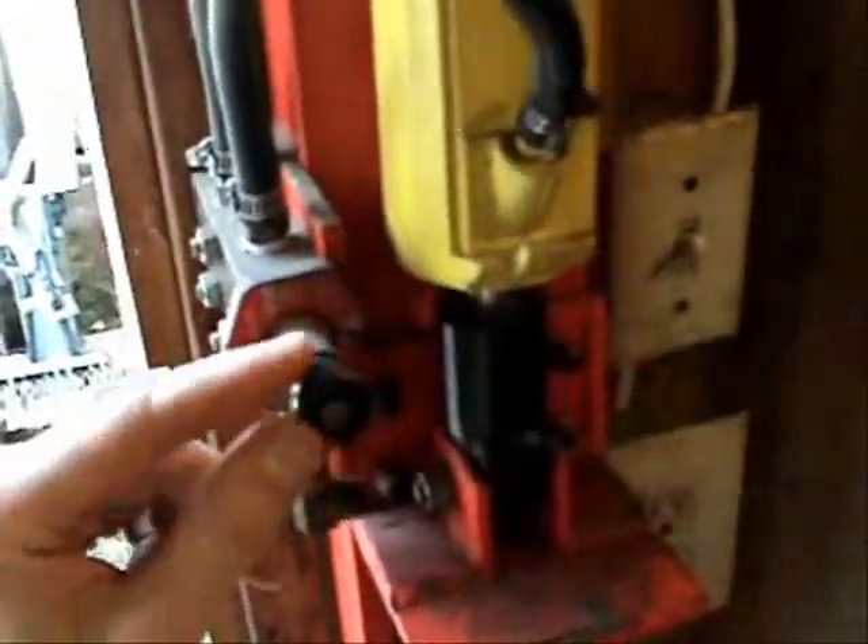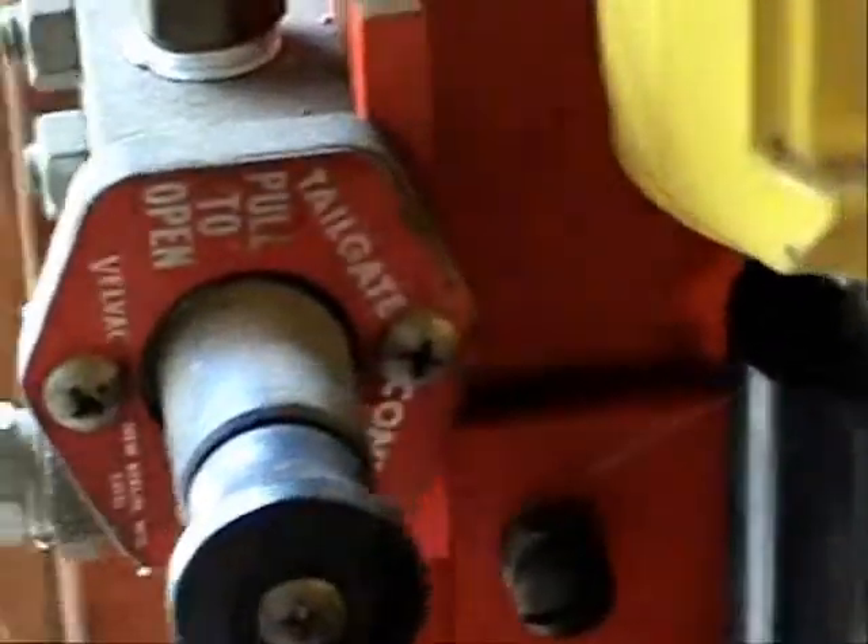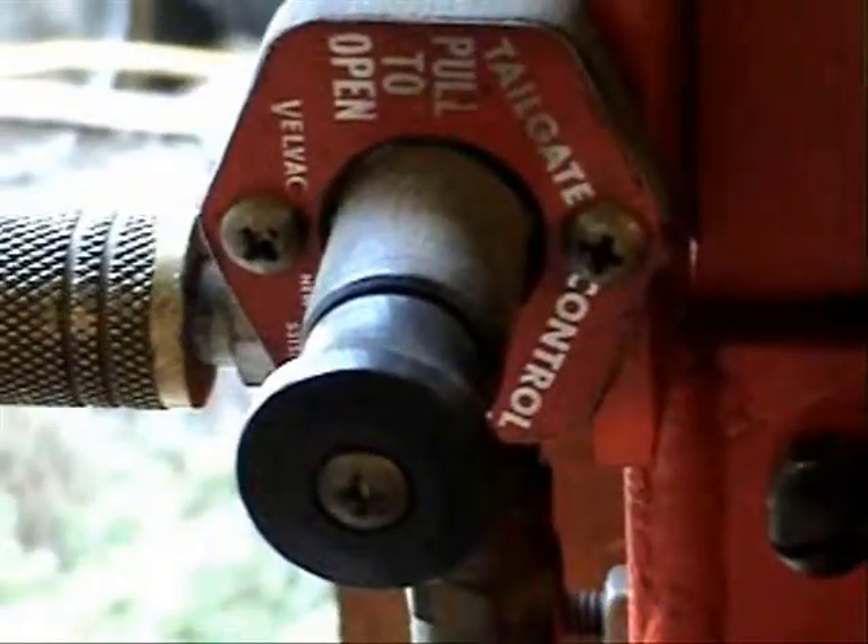This here came off of a tailgate lift off of a truck — you can see that — and the cylinder here just came off of an automobile. Air shock. All this here was just crafted and welded together.